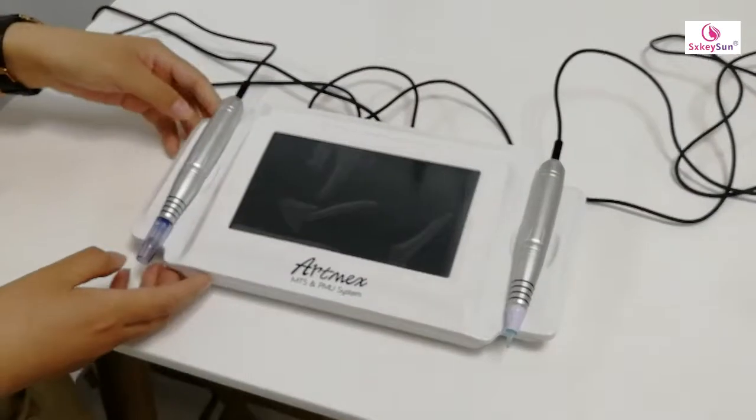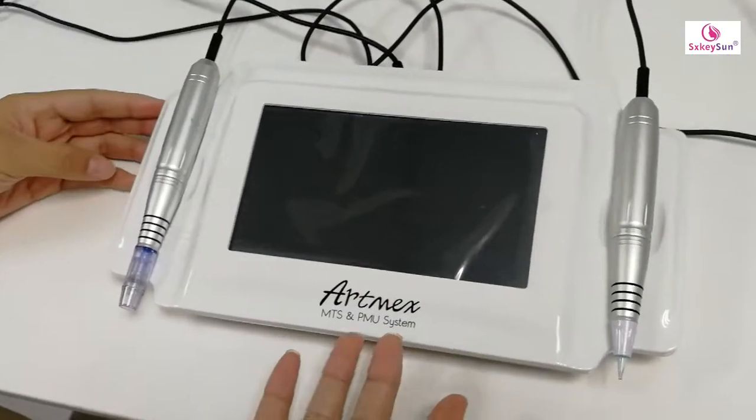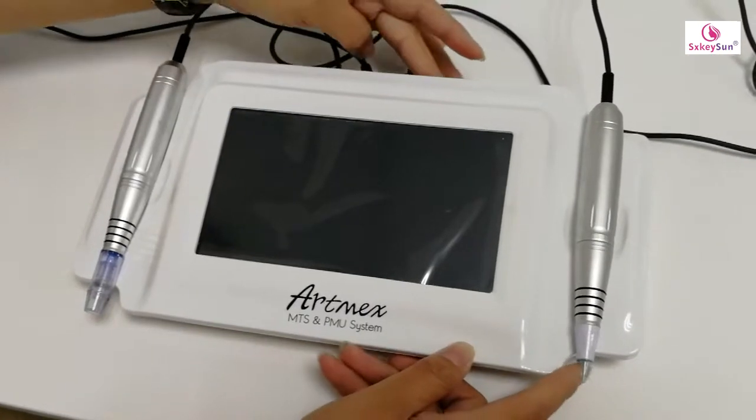Hi. As we have talked about the permanent makeup machine, now let me introduce it to you.